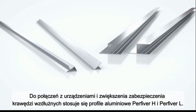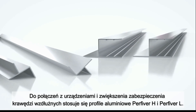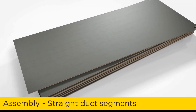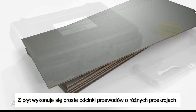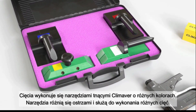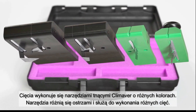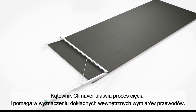Per-fiber H and per-fiber L aluminum profiles are used for connections or for increased longitudinal edge protection. Straight duct segments can be individually created from a board for different duct sizes. Cutting is done with color-coded Climaver cutting tools, which differ in blades and produce different cutting geometries. The Climaver ruler facilitates the cutting process.